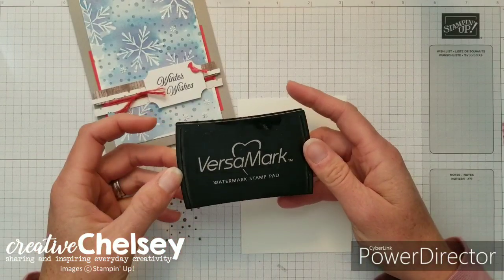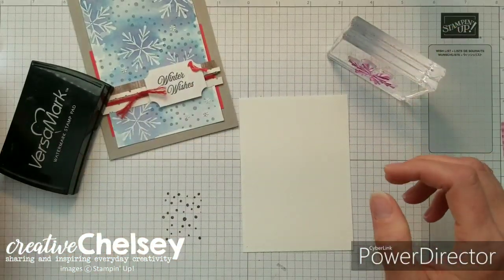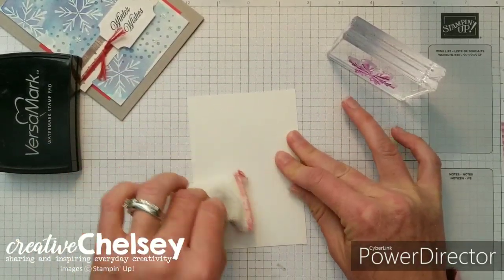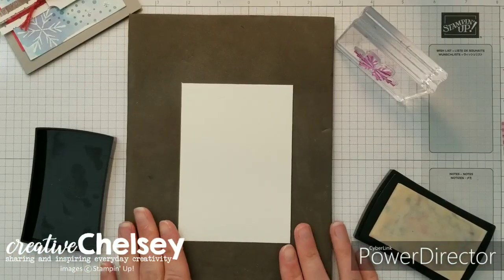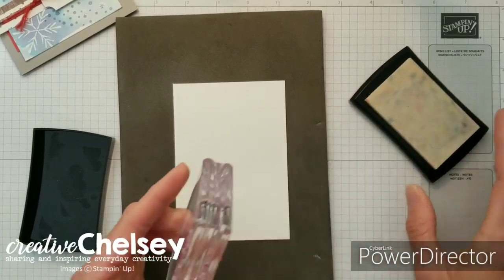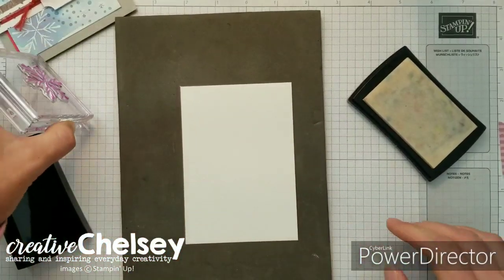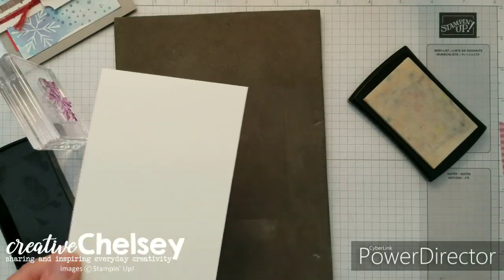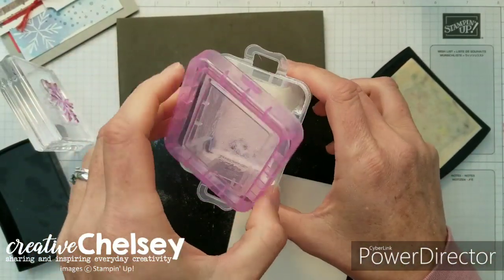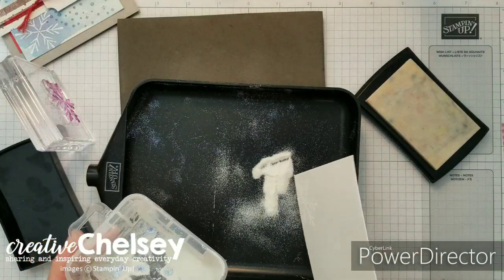I'm going to be using Versamark and my snowflake stamp from the kit. Before I begin I'm going to put a little embossing buddy on my paper — this just helps remove the static electricity that is on the paper. I'm going to use my paper piercing mat to help the image stamp better. Get a little Versamark on your stamp and go ahead and stamp it. Because we can't see the image very well I'm just going to add the powder — this is a shimmery white powder. It's a new product that is in the Stampin' Up main catalog so you can go ahead and order that if you don't have it.